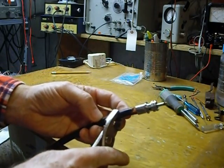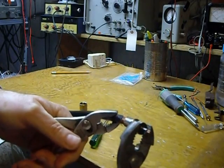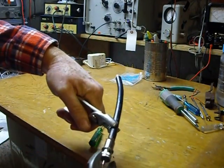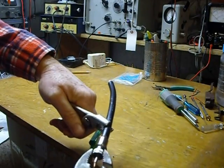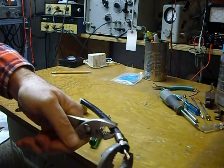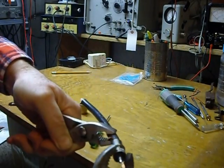Then you put your connector on like this. Using two pairs of pliers — these are ordinary slip-jaw pliers — you can now screw the connector onto the cable and down over the braid. Screw it all the way on until it seats right down on there. You can see it going down, and it gets tighter and tighter as you screw it on.